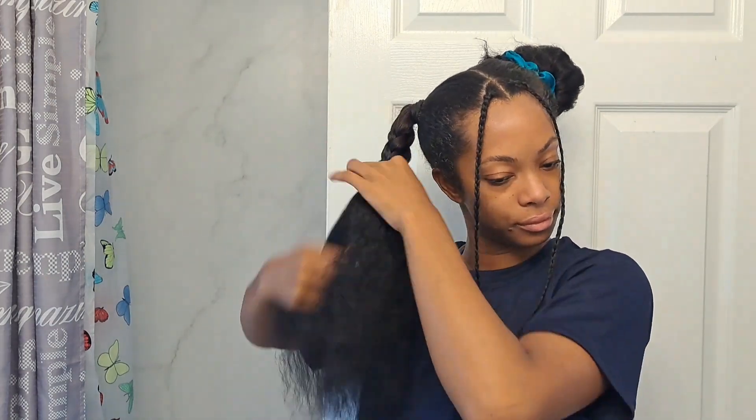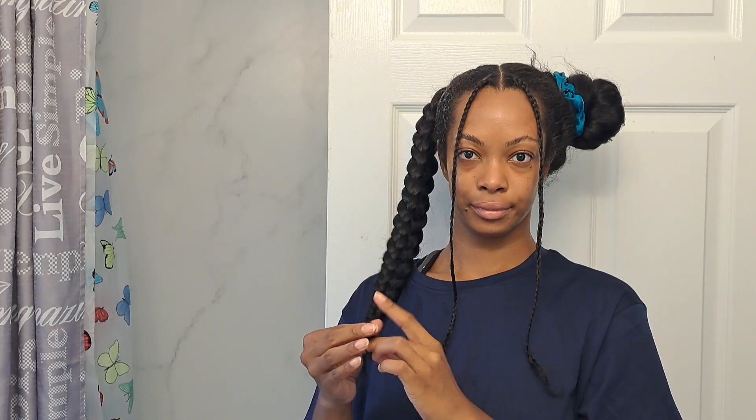I'm going to do two braids in each ponytail just because my hair is once again so thick, and I think it's super cute to have these braids. You can leave these braids down if you want, but for me, once I'm done with the two braids, I'm going to wrap them around each other and then wrap them around the ponytail to create the top knot. Then I'll use another elastic to secure it in place and put a scrunchie around it.